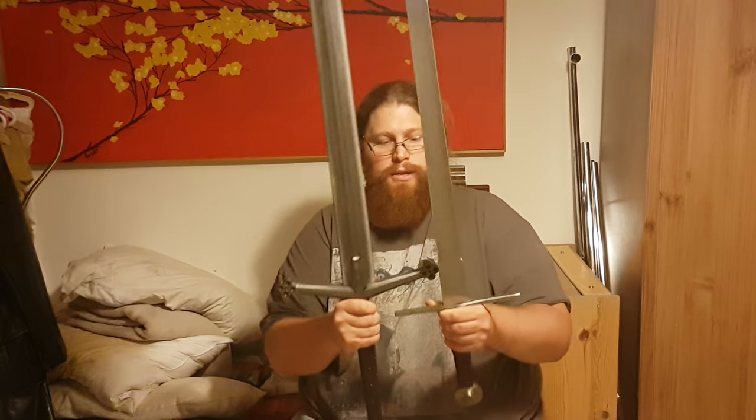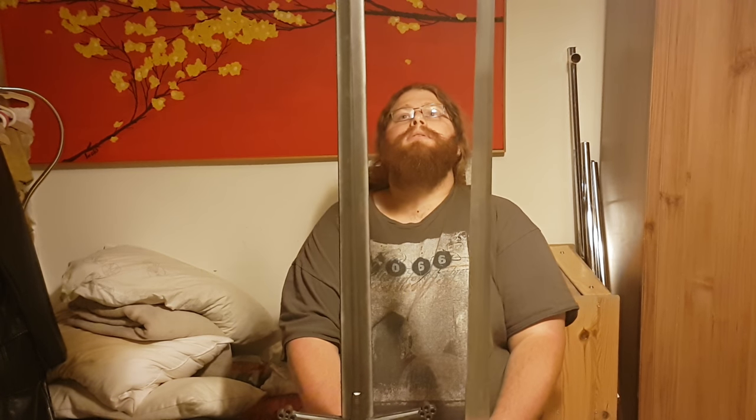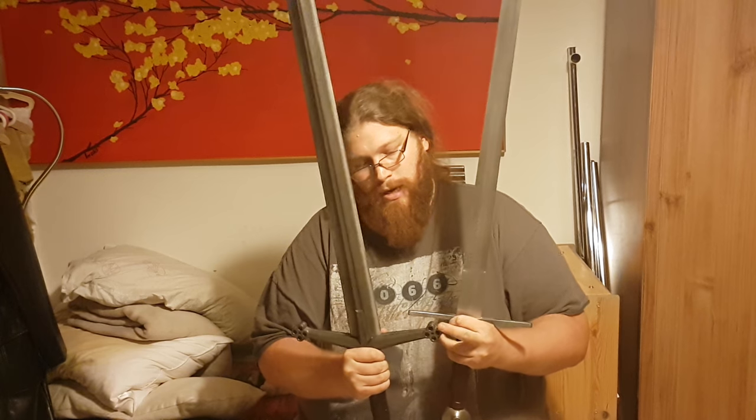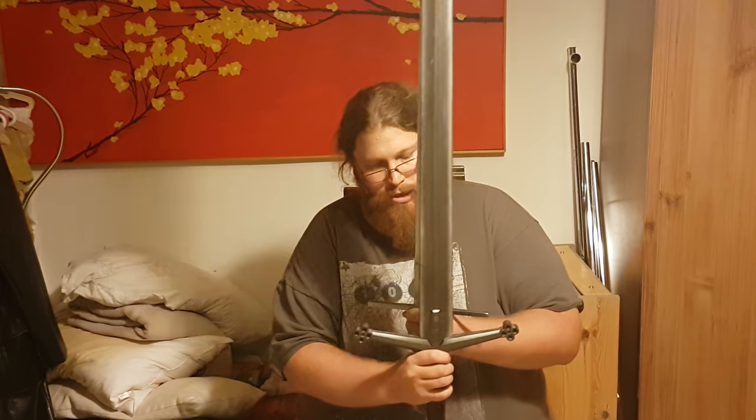I can compare these two swords together — you can see the blades have almost the same tapering. This one of course has to be thicker, but almost the same point. The guards are almost the same width. This has a nice Scottish orientation so it might be a bit longer, but it's pretty much the same proportions. The grip varies quite a bit — this is the historical war sword grip, they didn't have a lot of room. This was pretty early medieval; this is a late medieval sword, used mainly on the battlefield rather than for civil defense.